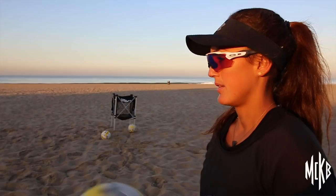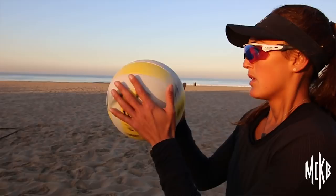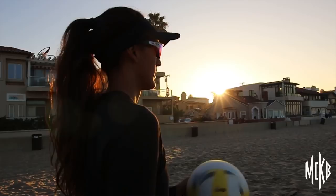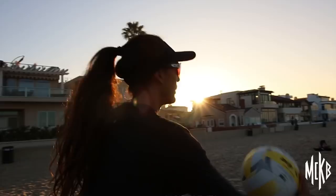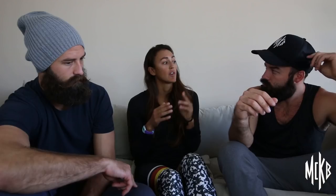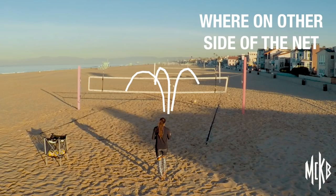Before initiating the play, my routine is I toss the ball between my hands, then hold the ball up to my face, take a deep breath, relax, and then hold my hand out for the toss. Two things I like to ask myself are 'where and where' — where am I serving on the back line, and where am I serving to as an exact location on the other side of the net?